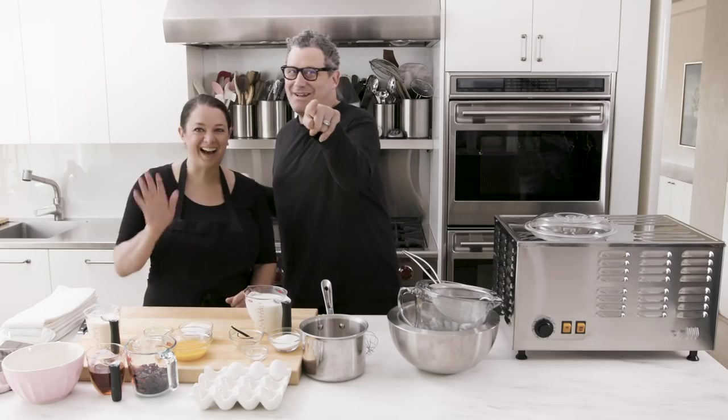Hi everybody. My name is Isaac and this is Julie Hall. Hi Julie. Hi Isaac, say hi to everybody. Okay, here's the thing about Julie. She is a caterer who has worked with me before. This is my kitchen. We're going to cook together a little bit. Oh, this is fun. I love making things with you.